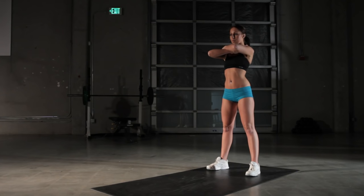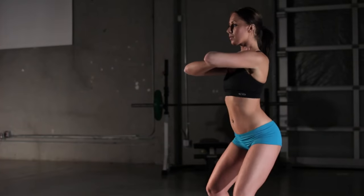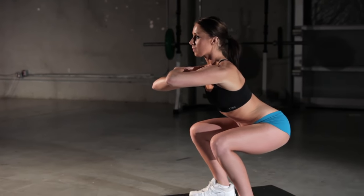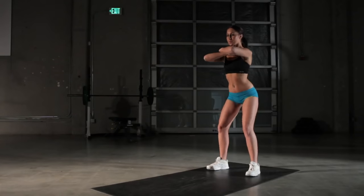From here, shift your weight to the ball of your feet and bend your knees. Get as close to 90 degrees as you can, looking straight ahead. And from here, push back up to the starting position.